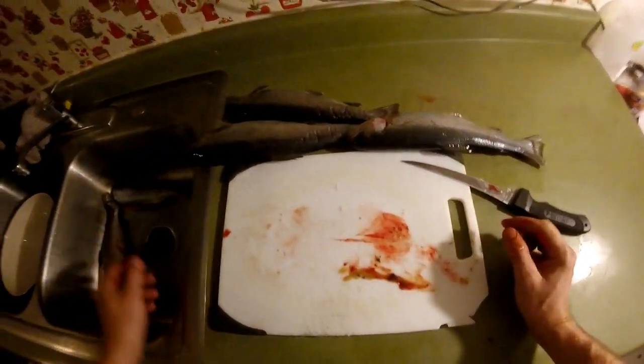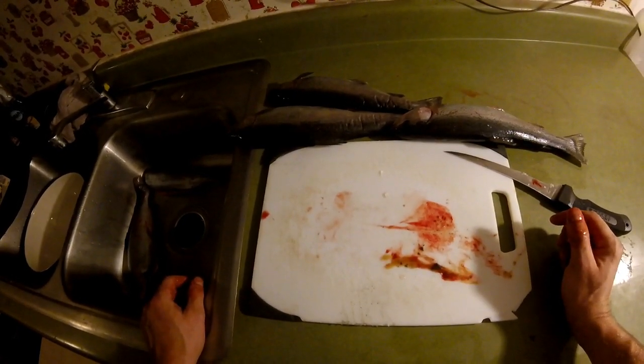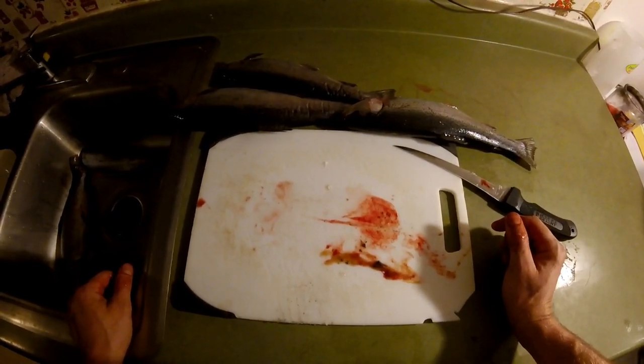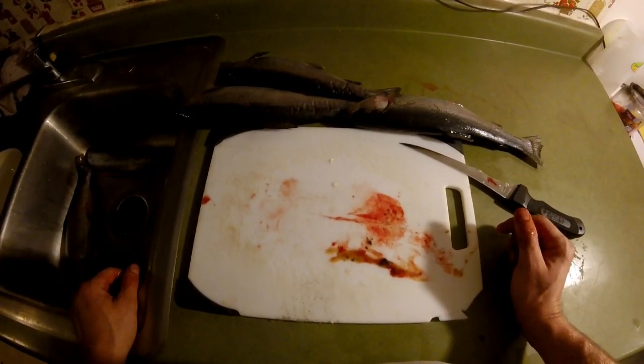I cleaned those two trout — I haven't cleaned a trout in months. Imagine if I was doing a bunch of them. Anyway, quick way to clean pretty much any type of trout — brown, brook, rainbows, you name it.